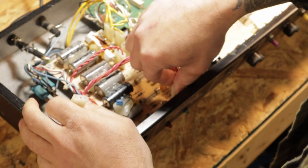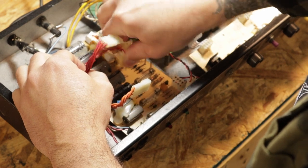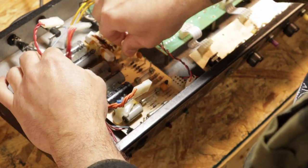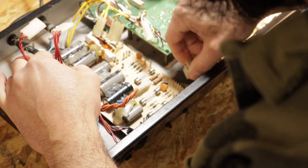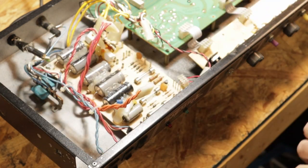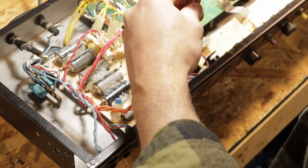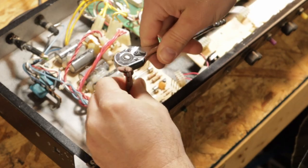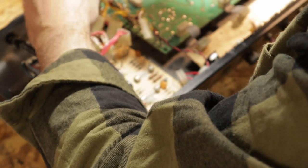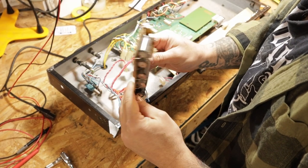First, just take all these quick connects off. And that's it — I love that it's that easy to get off. You're going to need a quarter-inch driver to get these screws out here. Alright, we've got our whole board out, so this should be pretty simple.